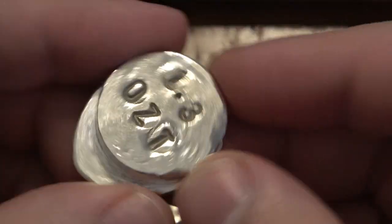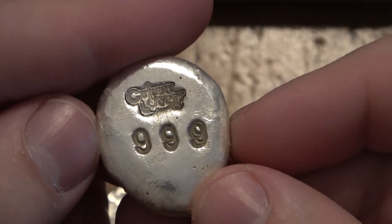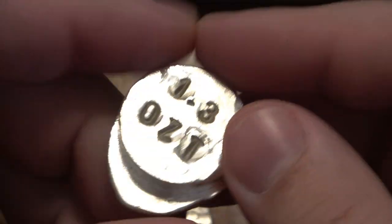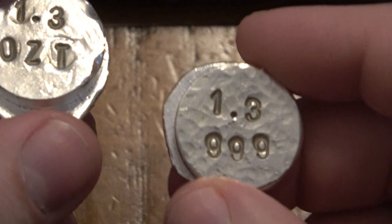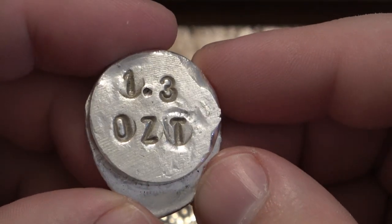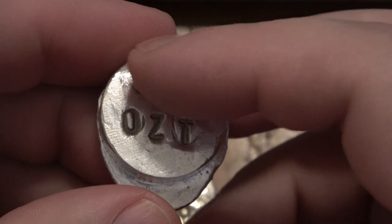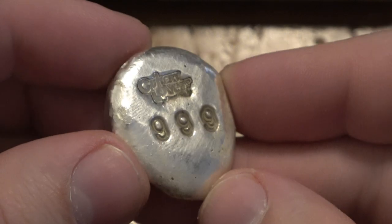I kept this one for now. Same thing - 1.3 OZT. I put the 999 on the front here and my logo. Not all of them have OZT - troy ounce - it's kind of known in the pouring community that it is a troy ounce. I just messed around a little differently here. I do like having more markings for someone who's new, so you can say it's 1.3 troy ounces and 999 fine. I kind of like this one too.